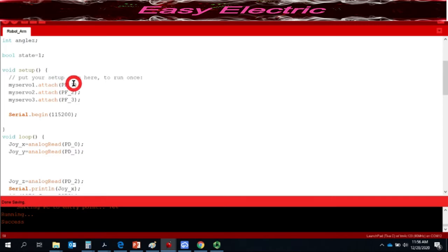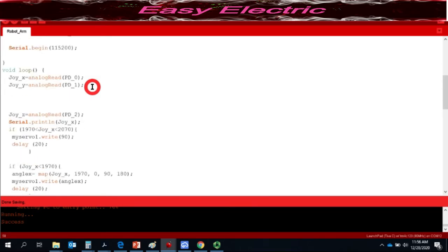In the setup function we use the attach function from the servo library: myServo1 connects to PF1, myServo2 to PF2, and myServo3 to PF3 — these pins provide the PWM signals to each servo. In the loop we use three analogRead calls: joystick X pin connected to PD0, Y pin to PD1, and Z pin to PD2, reading their values into joyX, joyY, and joyZ.